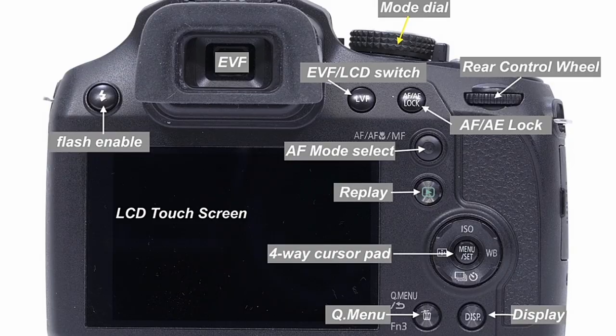On the back of the camera we've got a dial which is pushed to operate — we can adjust the value the camera is set to, or change what it's set to by pushing that button in. We can change between, say, the shutter speed and the aperture, and you'll see that later in the video.